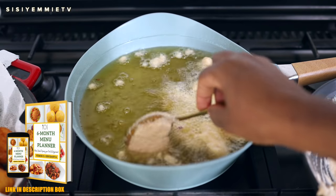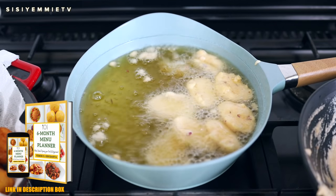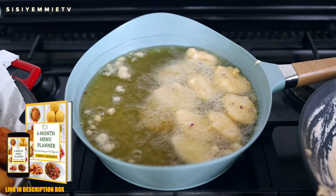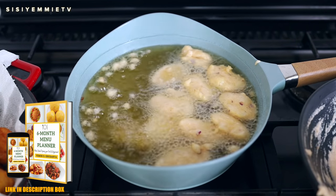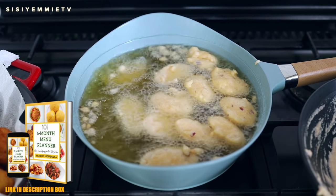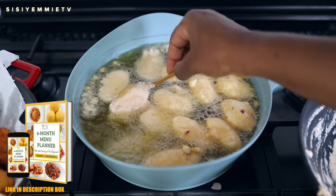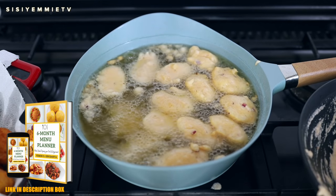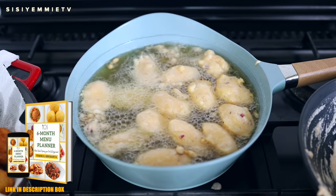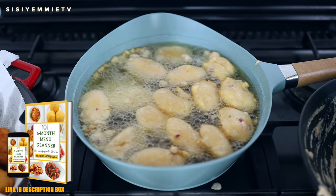Because I have a food timetable or food planner that we use, we already know that Saturday morning is for akara, which means by Friday evening we've peeled our beans and soaked it ready for Saturday morning. It just makes the whole cooking process easier. Without the food planner, you wake up on Saturday morning craving akara but it's not possible because you didn't peel or soak your beans ahead — so it's not possible to just wake up and crave akara. There is a process to it, which is the importance of menu planning. It helps you prepare ahead, the process is easier, there's less stress, and you know what you're going to eat.